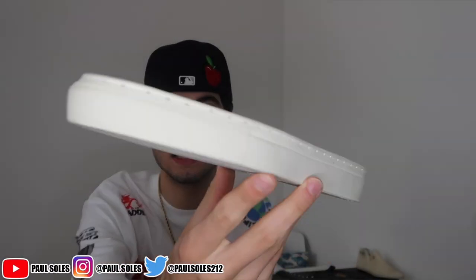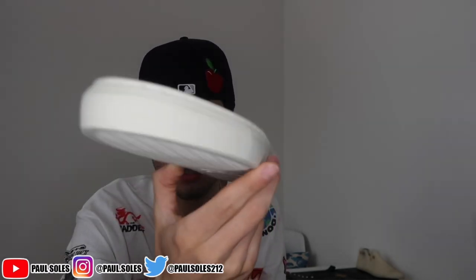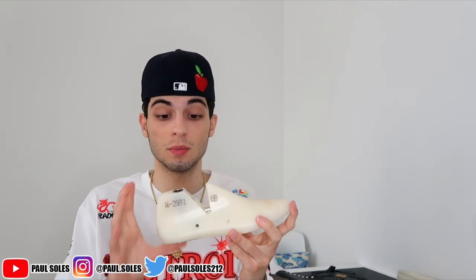Last time we did this, we literally just started making a shoe and based it off a Jordan One. Now I have a midsole just like last time - we're going to be building the sneaker off of this. It's kind of like a Converse type outsole. A lot of people in the comments on the last one said I didn't own one of these - this is a last, which is what you normally build your sneaker off of.